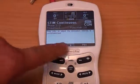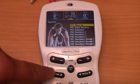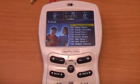In this particular case, the unit was used for rehabilitation mode program 1. To see the list of all available programs, press the mode or prog button.